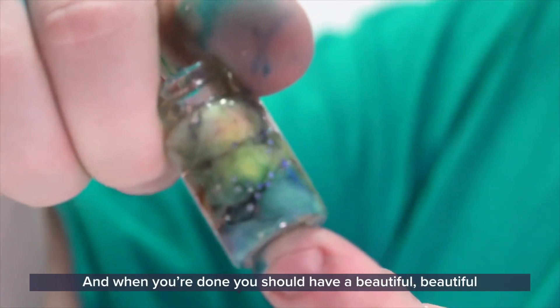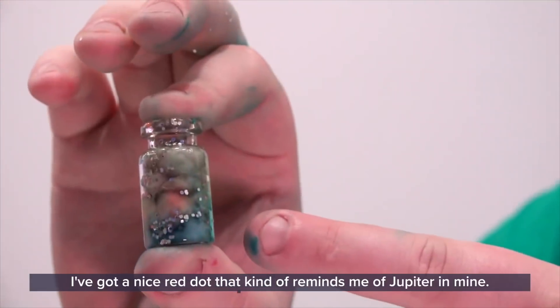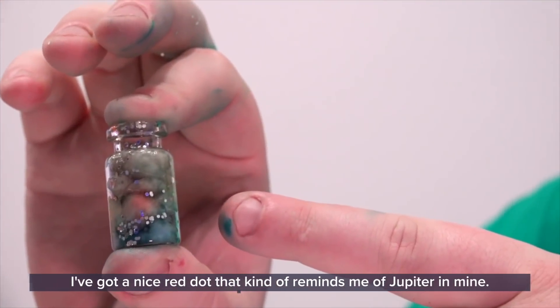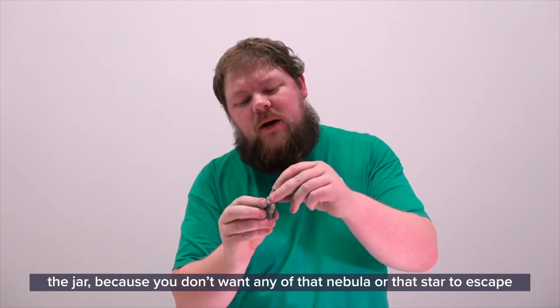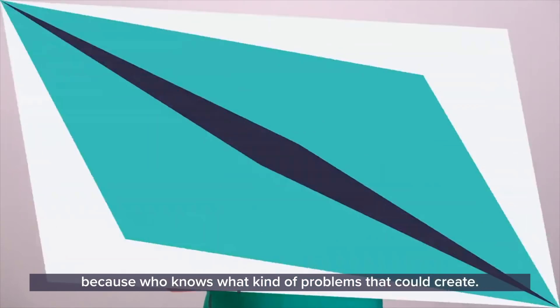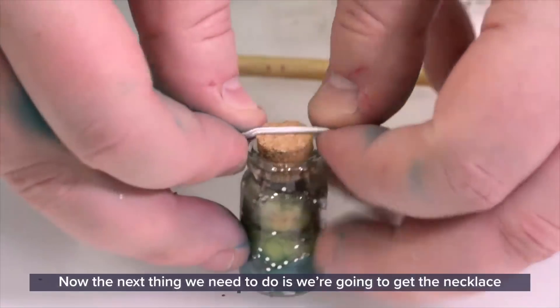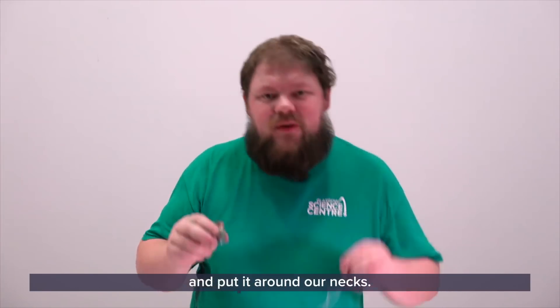And when you're done, you should have a beautiful, beautiful nebula in a jar right here. I've got a nice red dot in mine. And what you're going to do now is you're going to pop the cork back onto the jar, because you don't want any of that nebula to start escaping — who knows what kind of problems that could create. Now the next thing we need to do is we're going to get the necklace and put it around our necks.